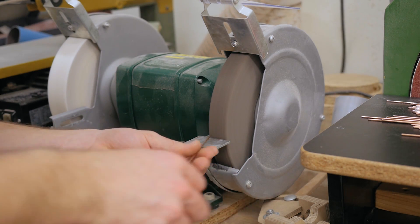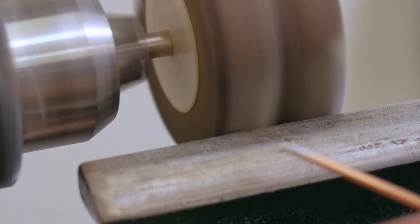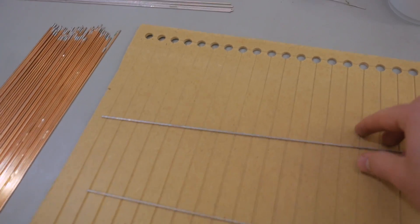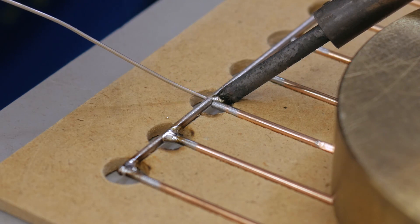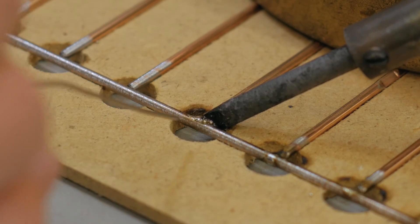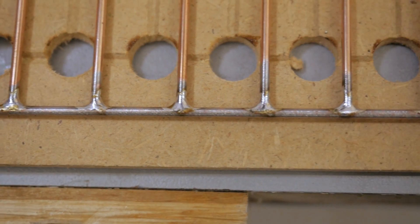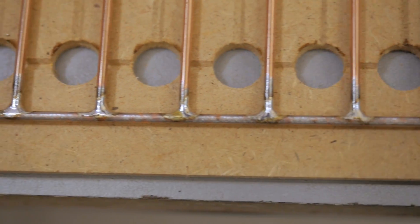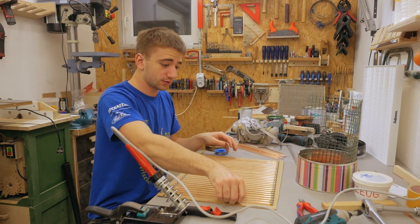As I'm soldering, I roughen the ends a little bit to remove the coating from the wire. Now to solder these pieces into a frame, I made myself a template with the CNC — it just has grooves in it which provide a consistent spacing. One done, three to go.